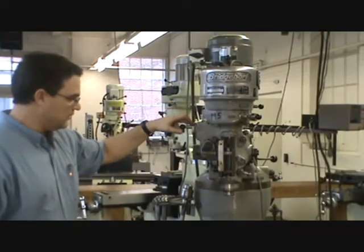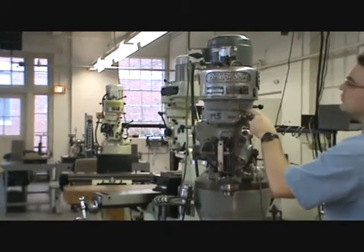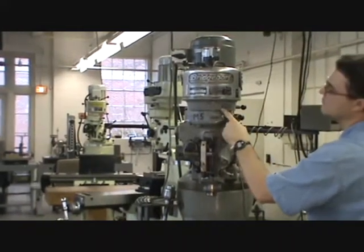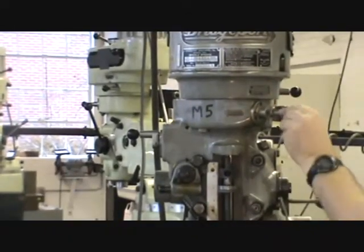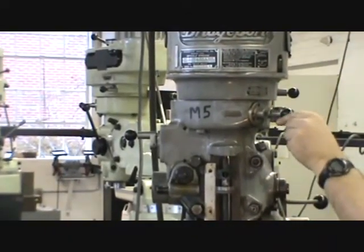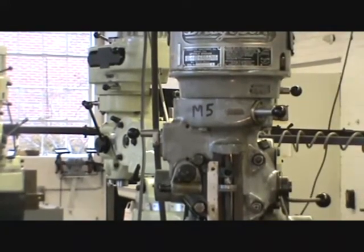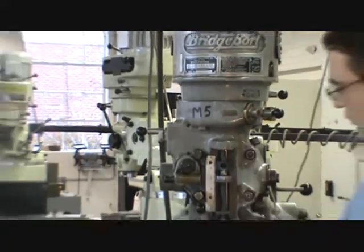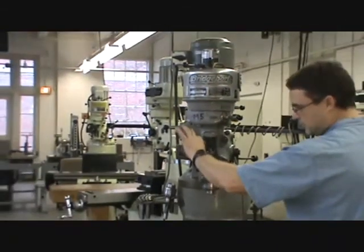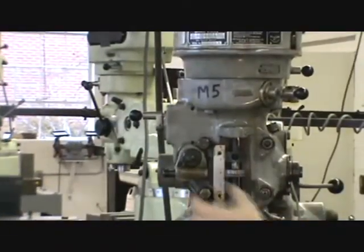To engage the feed, make sure the worm is engaged. It says to stop the machine before engaging the feed worm — that's out and that's in. When set for power feed, it's engaged. If you're not using power feed, put it in the out position to reduce wear on the worm. There's also a feed reverse knob: pull out to make the feed go one way, push in for the other direction, and in between is neutral.